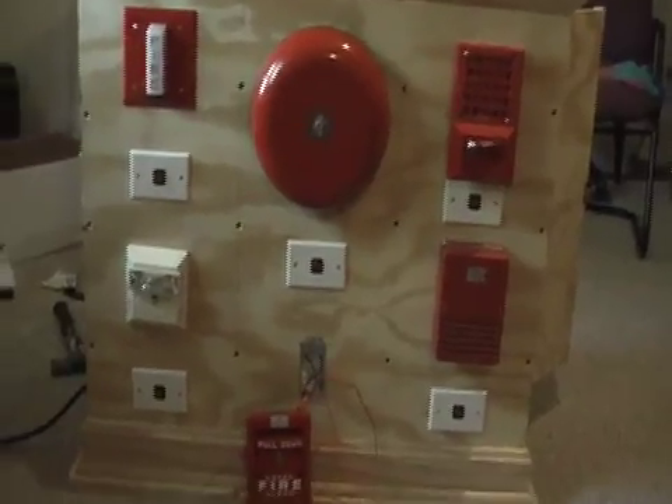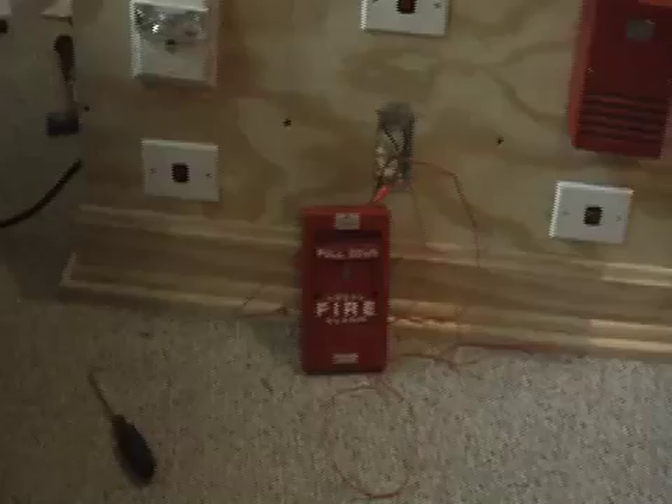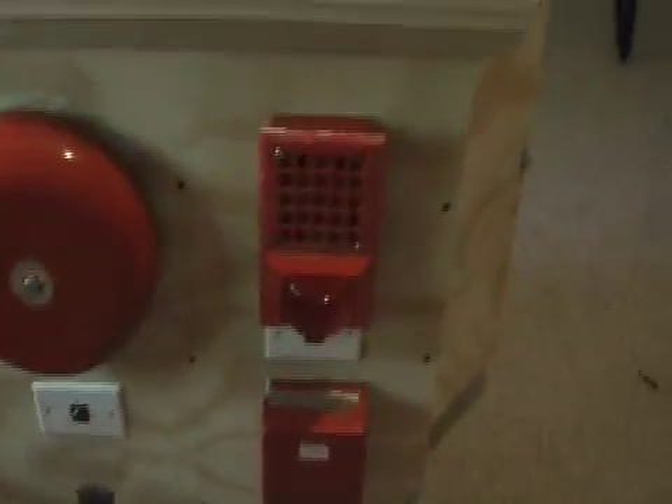This is going to be test number two of my Fire Alarm Demonstration Board. What's new is the Simplex 4263-1 coated pull station that I actually bought from X-Skater 114 off of eBay. I also put the AB-32 light plate on my 34T horn. Right now the coated pull station is going to activate the Honeywell bell.